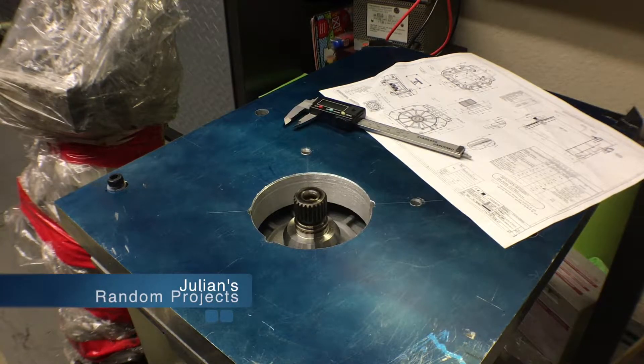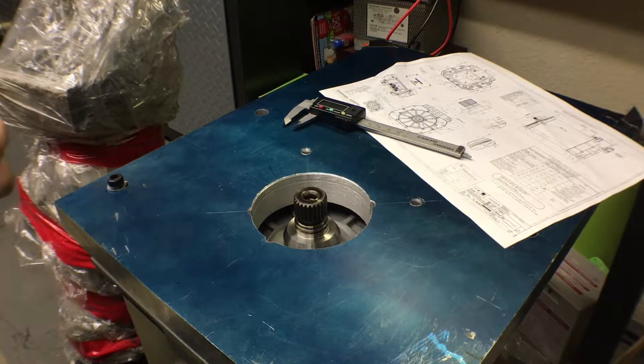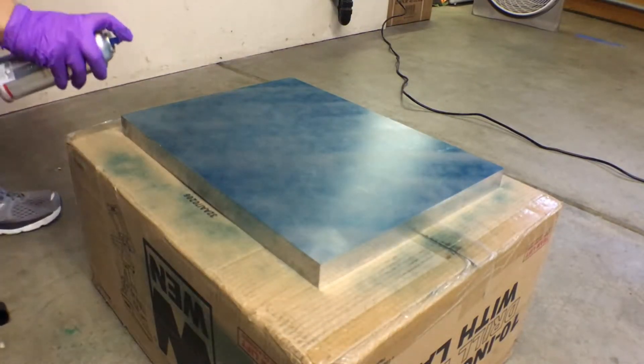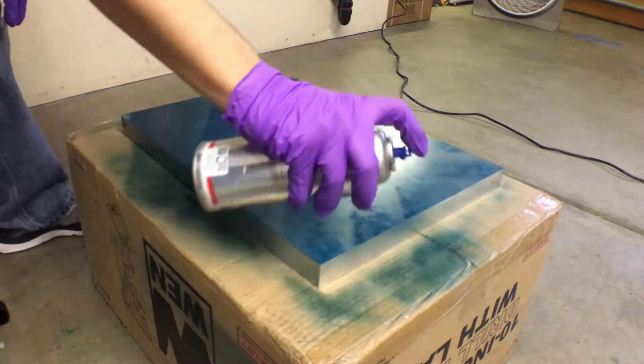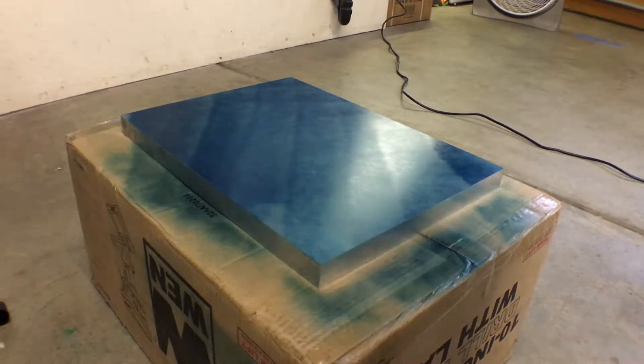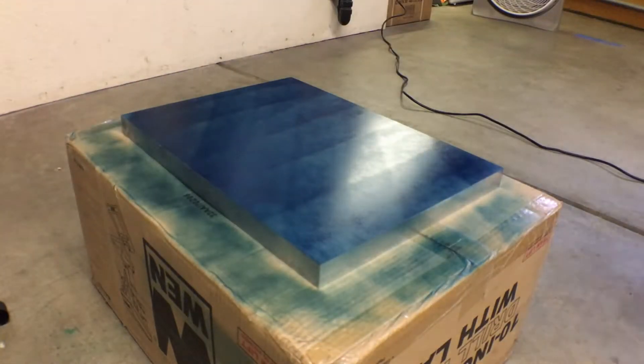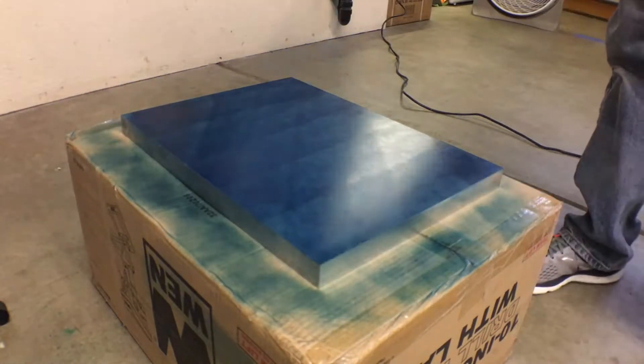Welcome back to another installment of Julian's Random Projects. We've hit the next major milestone in our EV conversion: making the adapter plate and the coupling. We're only halfway through that process but I thought I'd take you guys along and go through a couple of steps that I'm doing.